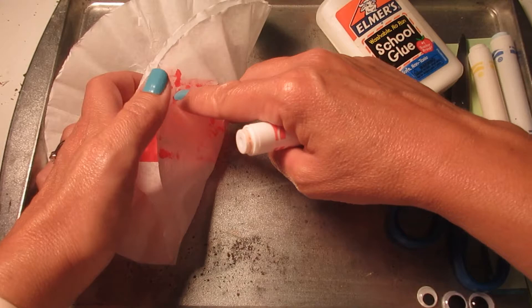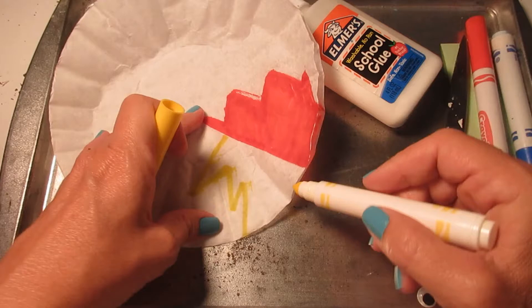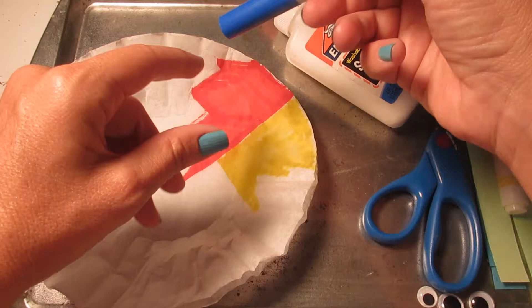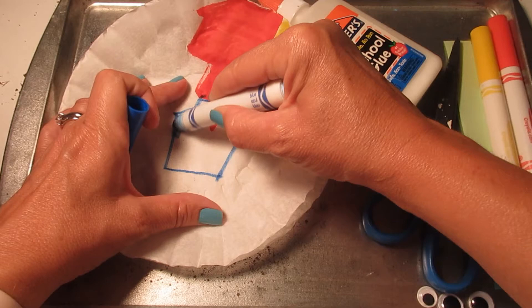I'm doing that to protect my table, because the marker is going to go through to the second coffee filter and might even go through to your table. So you could also put down cardboard or some newspaper so that you don't ruin your table at home. You can see I'm turning the marker on its side to help me color faster — this is a good trick. I'm also using my hand to hold the coffee filter down so that it doesn't move around or crinkle up while I'm trying to color.